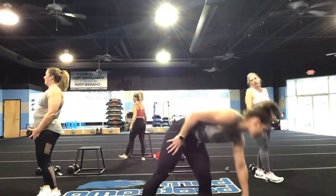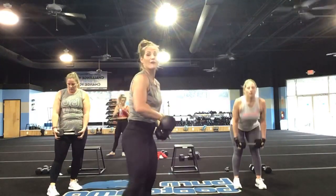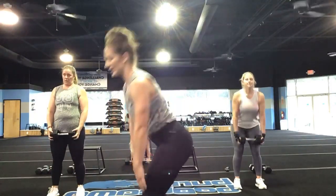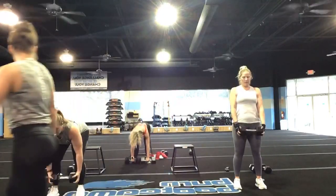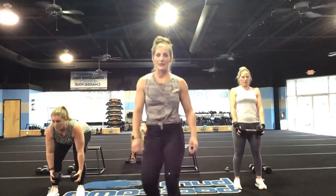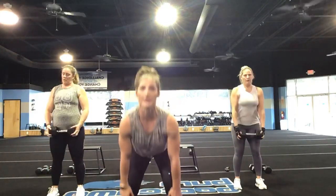Nice work — going into your RDLs. 45 seconds right now. If you have a lighter weight, pick up that intensity — go quicker. Down, bring it up, down, bring it up. Try to go for reps. You're staying in it for 15 more seconds. Remember, if that lower back starts hurting, drop your weight and go body weight until you can get that form on point.